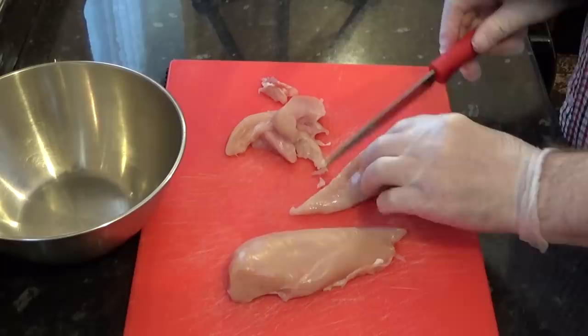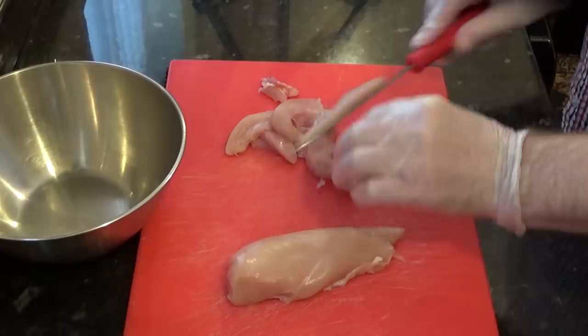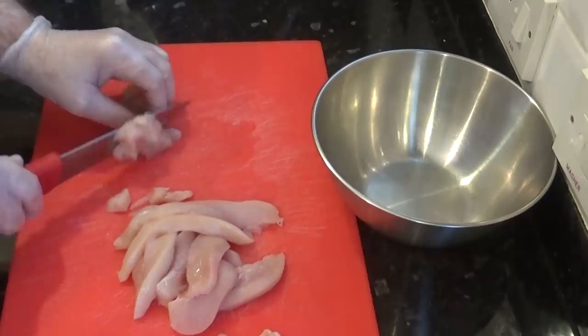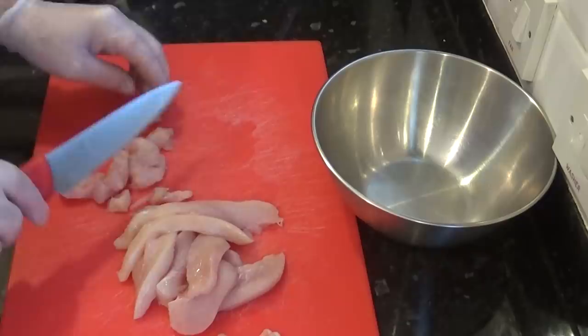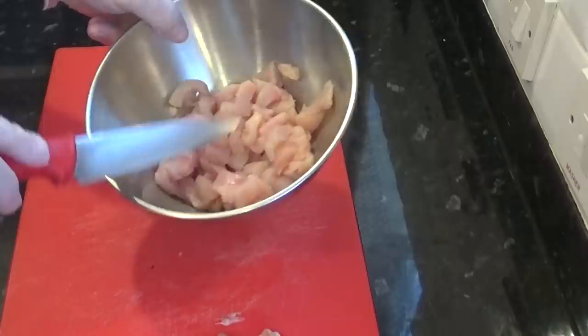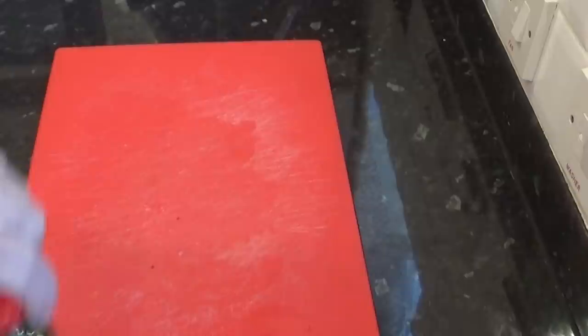Now onto the chicken. Like I said earlier this soup is traditionally made with mutton or beef, but we like to use chicken as it cooks quicker and it's not as greasy. So cut your chicken first into strips and then dice them as shown. And as soon as you've finished with the chicken, make sure you wash and sanitise everything before moving onto the next stage — this will greatly reduce the risk of cross-contamination.